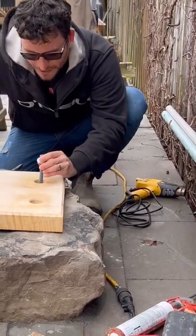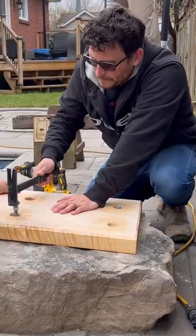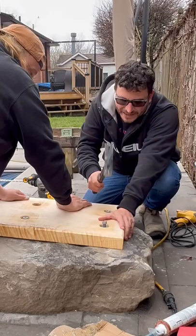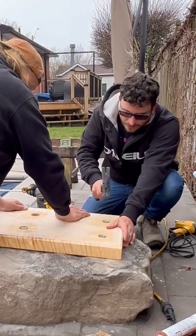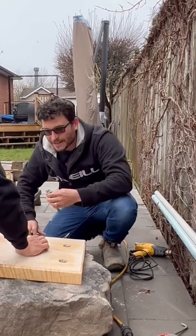Now we drive that in before the epoxy sets. The epoxy takes at least five minutes to set up. This stuff works in up to about 45 degrees Celsius and down to minus 10 Celsius.